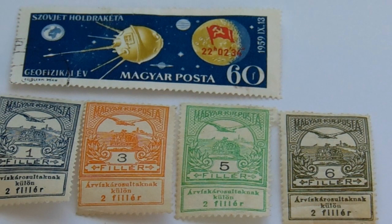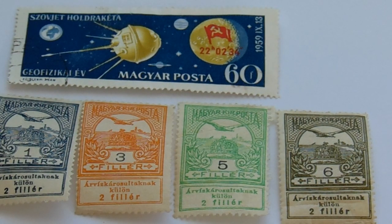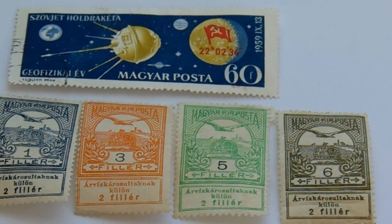Look for that top stamp — see if there's no date and no red flag on it. If you find one of them, by all means get it graded and get it to an auction and get yourself rich.